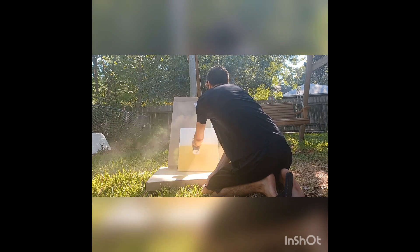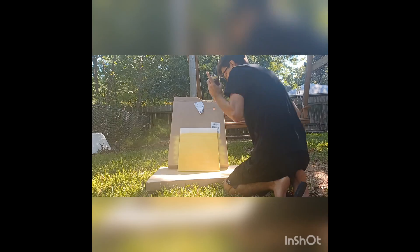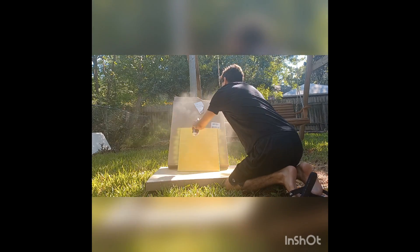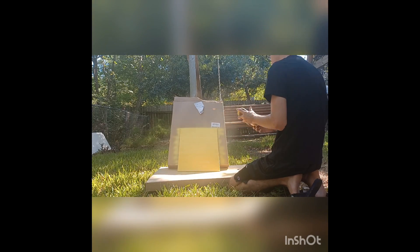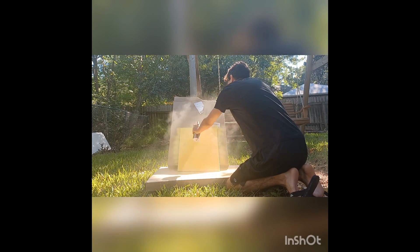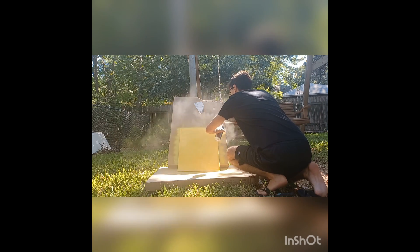First you're just going to want to get a thick base. I chose yellow and purple for my two colors. You're just going to want to go back and forth at an even distance so that you don't get any varying paint fades and stuff like that. Just make sure it's all filled in.